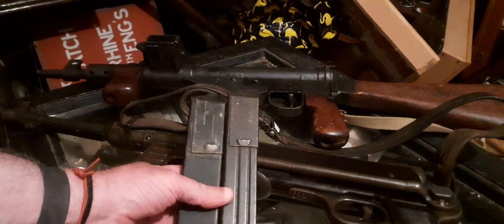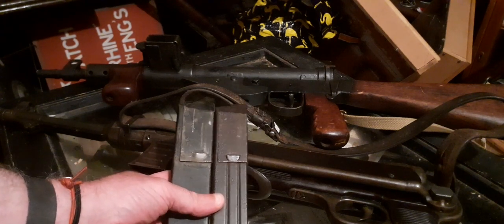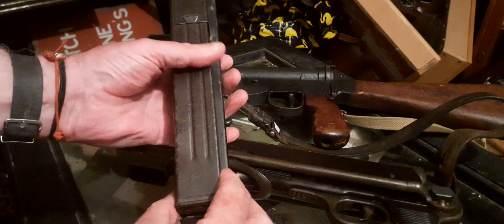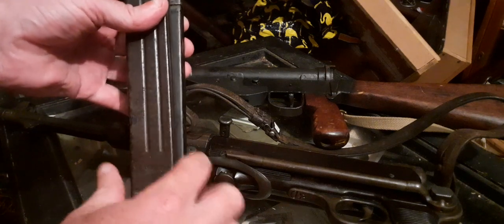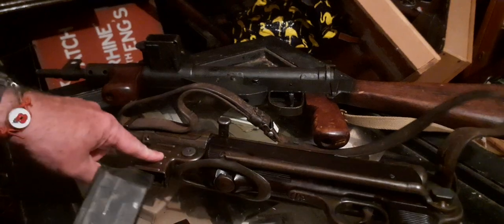Now, what do you notice between the two? The Sten Mag is considerably wider than the MP40 Mag. Look how much wider the Sten Mag is at the back. So will a Sten Mag fit an MP40?